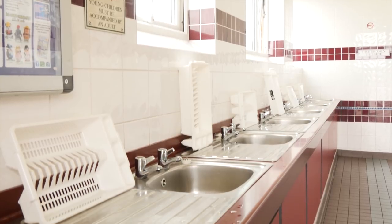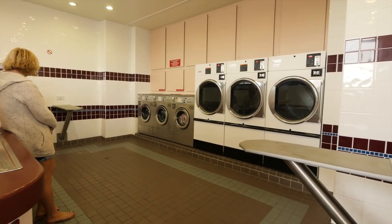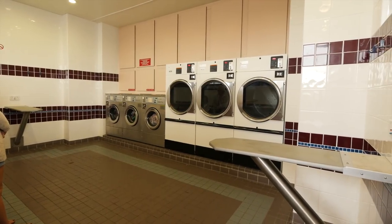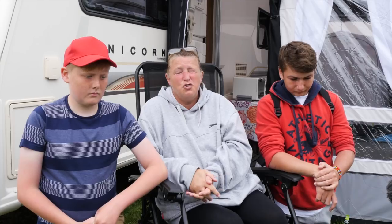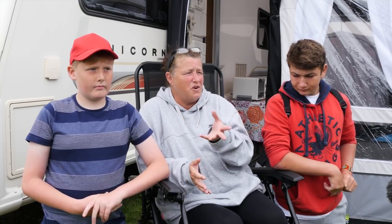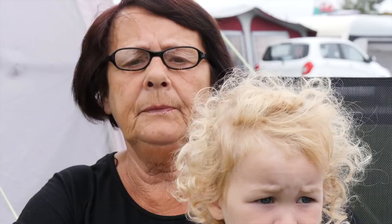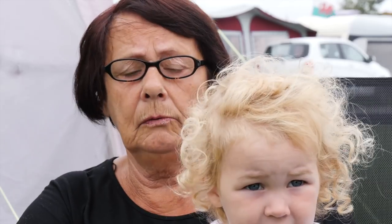Inside the wash block there are yet more facilities, including a dishwashing area as well as a large launderette. Visitors clearly love it here: people say they come because it's an enjoyable camp, everybody's friendly, the kids love it, there's a play barn, and the toilets and showers are free. The shop is lovely, the people in the shop are really nice, and the facilities are excellent. The wardens work hard to keep everything clean — spotless morning or night.